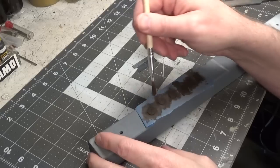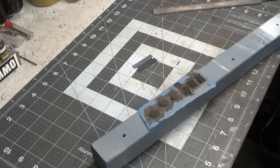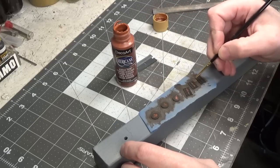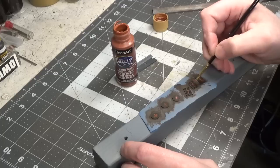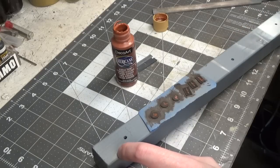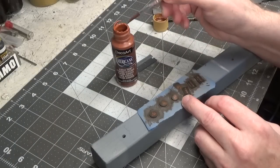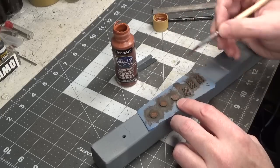We'll let this dry and maybe do one more coat. I just did my last coat and really made sure I got all of the edges and inside all of the little grates. Next, we'll do a light wash of burnt sienna — but let this dry really well before we do that. I'm using a very small brush and just dabbing some randomly on it. Then we'll dip the brush in water and move it around a little bit to sort of blend it out. I waited a little too long and it's starting to dry.